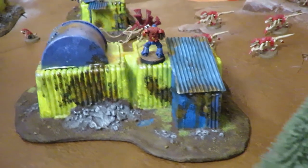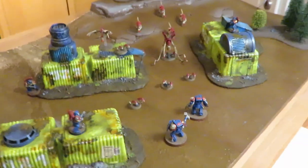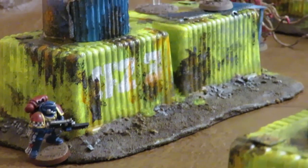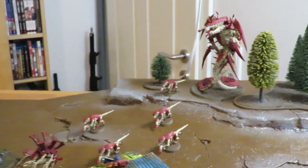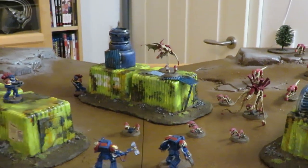Here are some beauty shots of the finished scatter barracks on a battlefield. I'm quite happy with how they turned out, and I'm sure yours could be even better if you learn from my mistakes. Due to a lack of motivation this project took me several months, but you could definitely finish it in under four days.